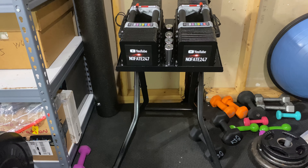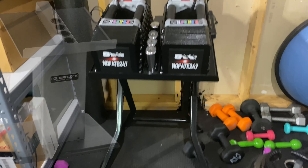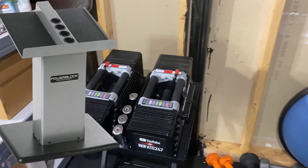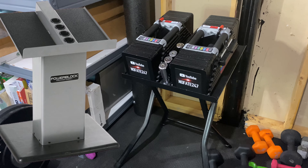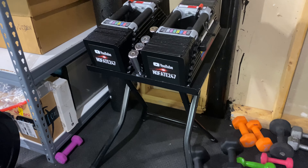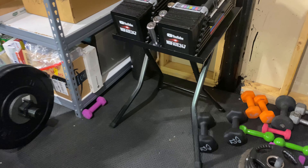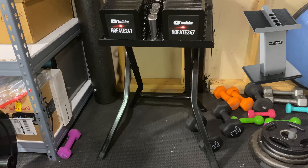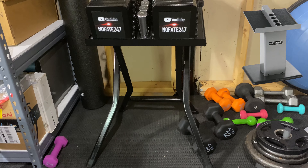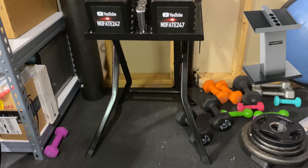There are two styles of power block stands. The more expensive style actually has a middle holder with a wider foot — almost like a pedestal. One of the main reasons I didn't go with that one, even though it's more money, was because it limited the space underneath the actual dumbbells.